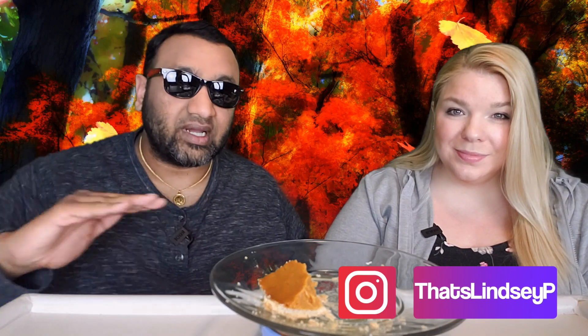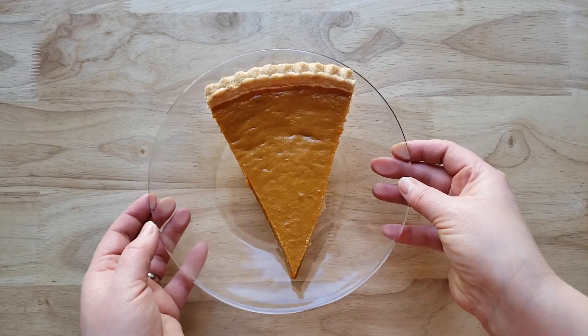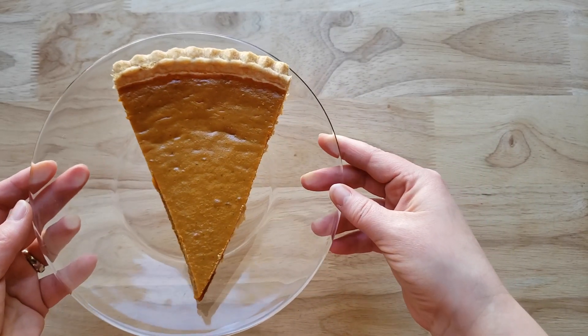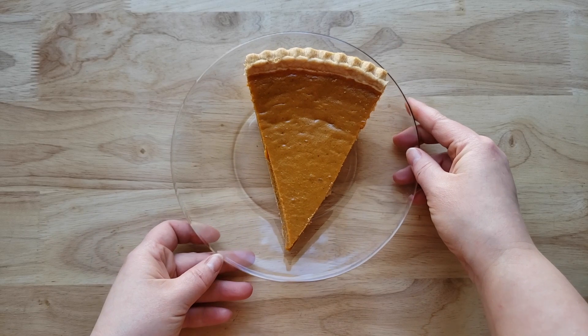Thumbs up means we'd buy it again, thumbs down we would not. For me, this is a thumbs up. This is a good pumpkin pie — it's very creamy. The texture is like pudding, which I like, because this is so different from other pumpkin pies you can buy at the grocery store. Those are usually a little drier and harder. This is not too sweet — just the right amount. The bottom crust almost blends into the pumpkin filling like pudding, and if you didn't know, you wouldn't notice there's crust in it. Overall, it's a good pie, good price — thumbs up.